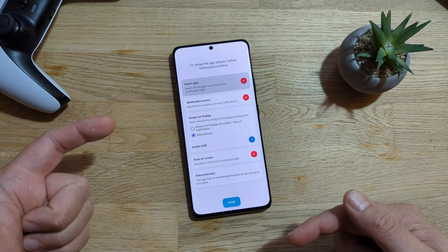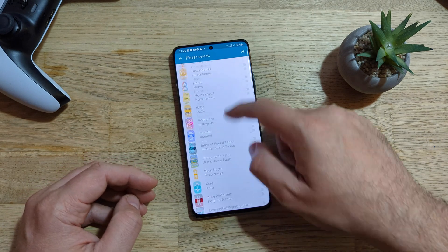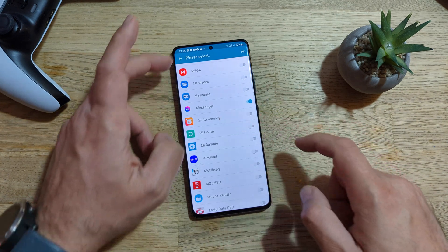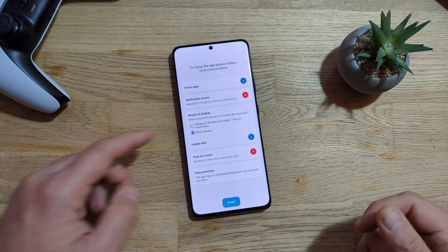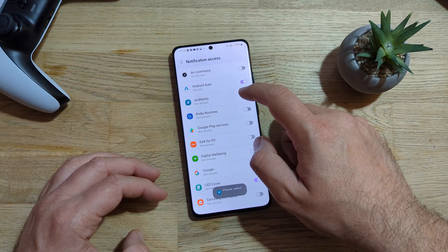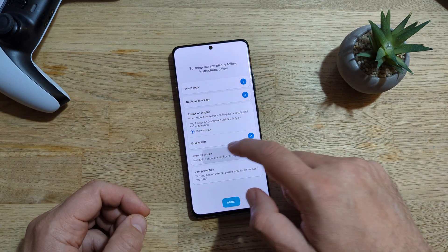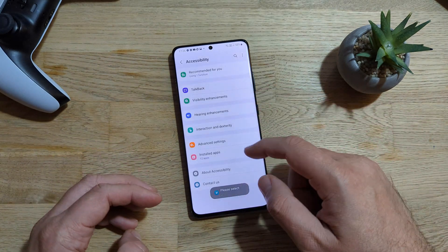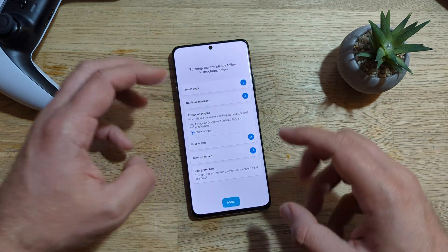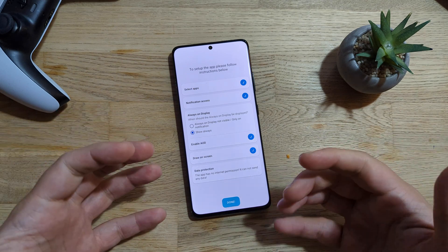First thing we need to do is choose which applications to trigger this AOD notification. You can choose here really whatever you want. For the sake of the test, I'm just going to use Messenger. By the way, there is also an 'all' function. Notification access is needed to recognize arriving notifications, so you need to provide access to your notifications so that the app is able to process it. You can also enable AOD and you need to give permissions for the app to draw on the screen. Go inside Accessibility, click on the installed applications, search for AOD Notify, and click on 'on'. Then allow it and you're going to go back. Very important reminder guys — this application doesn't require any internet permission, so your data is safe. Press done.